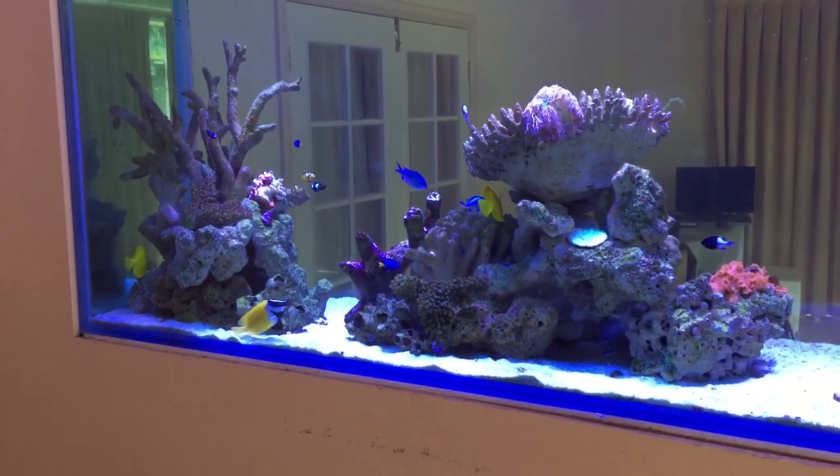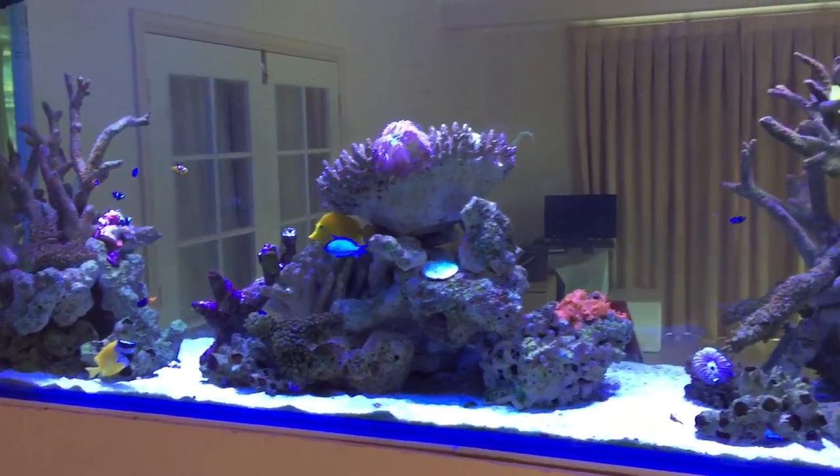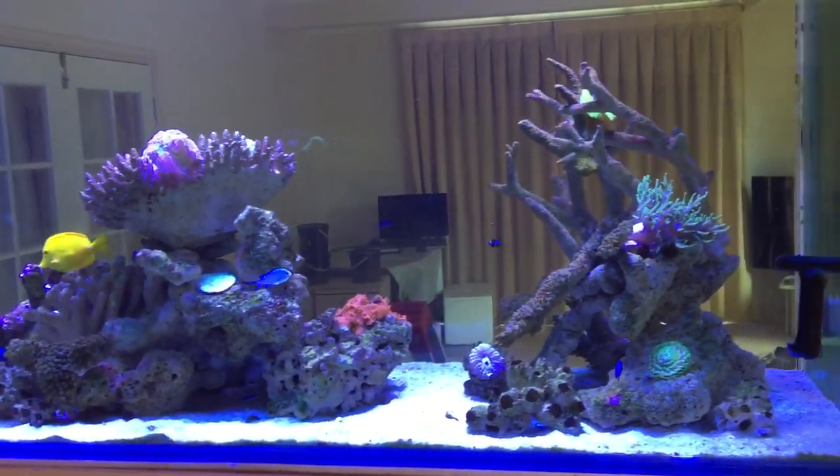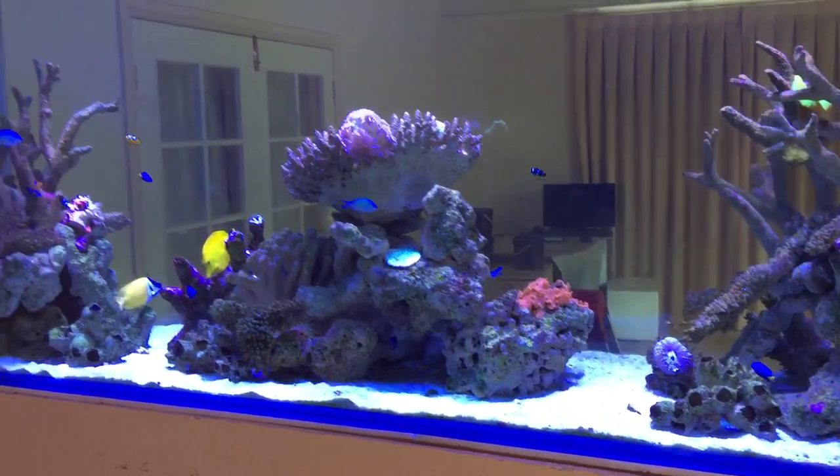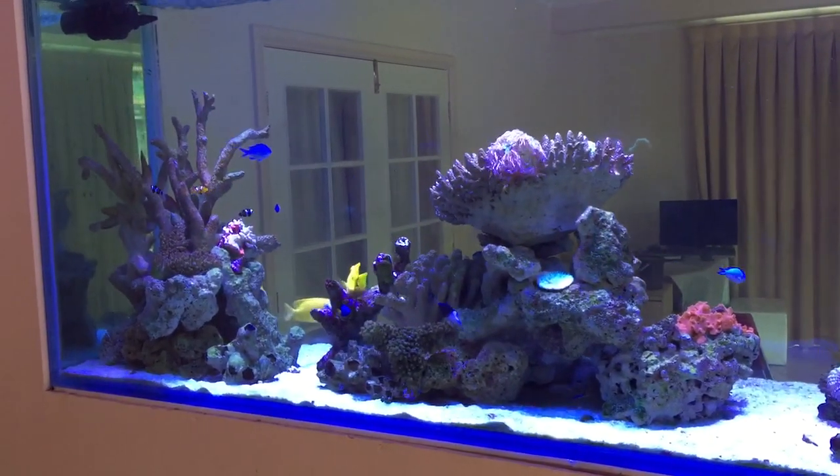When the fish are in just a relaxed state like this, the tank is just so beautiful to watch. When the tank's under-populated and the fish are scatty and stressed, it really isn't as pleasant as this.